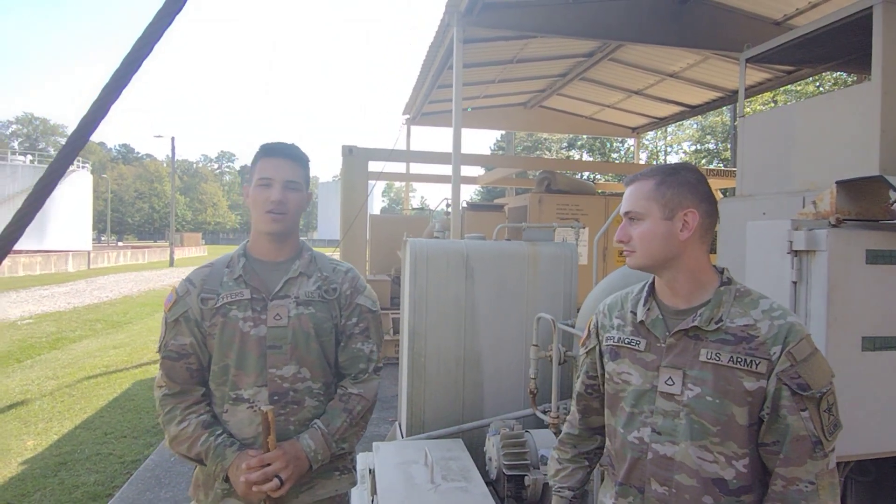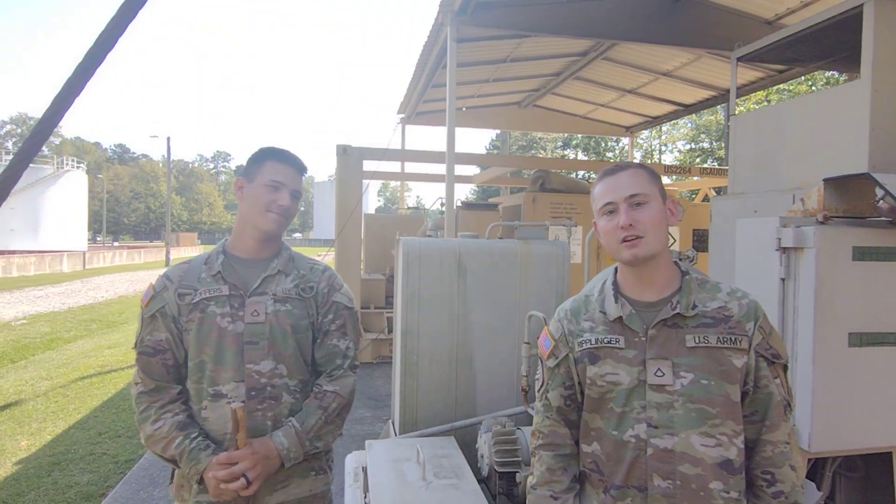I'm Private Ripplinger. I'm Private Stauffers. We're gonna go over the 800 GPM pump today.